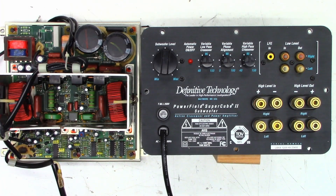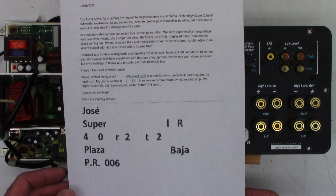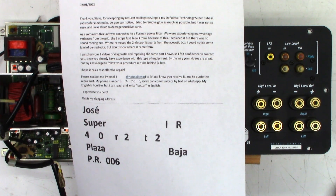Another Definitive Technology Supercube 2 — active crossover and power amplifier — this one came from Puerto Rico. The customer's note thanks Steve for accepting the repair request, noting support difficulty for electronics. The unit was connected to a power filter experiencing many voltage variances from the grid. The 8-amp fuse blew, was replaced, but there was no sound coming out.